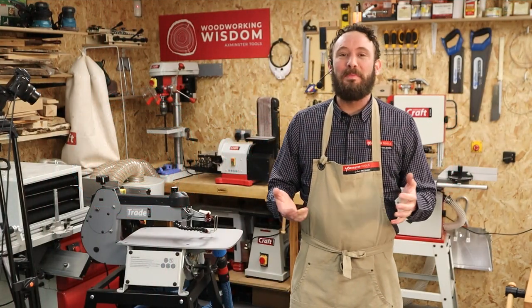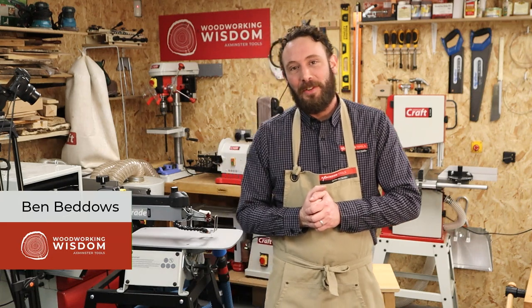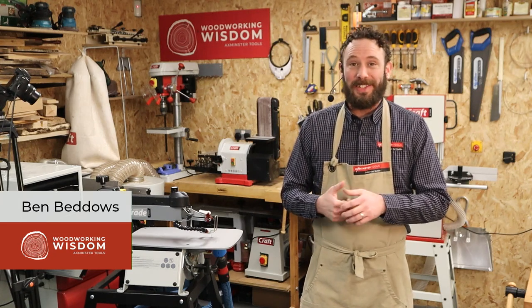Hello everyone, welcome back to another Woodworking Wisdom. This should have gone out live at three o'clock but we got a couple of problems just uploading it to YouTube, so we'll do our best to get through this afternoon and get it uploaded to you as soon as possible. Thanks for your patience and tuning in.